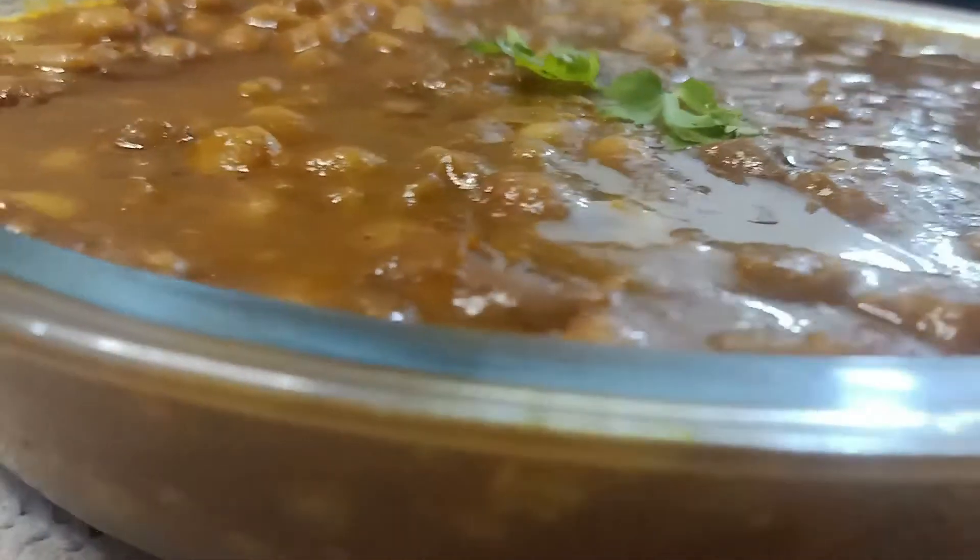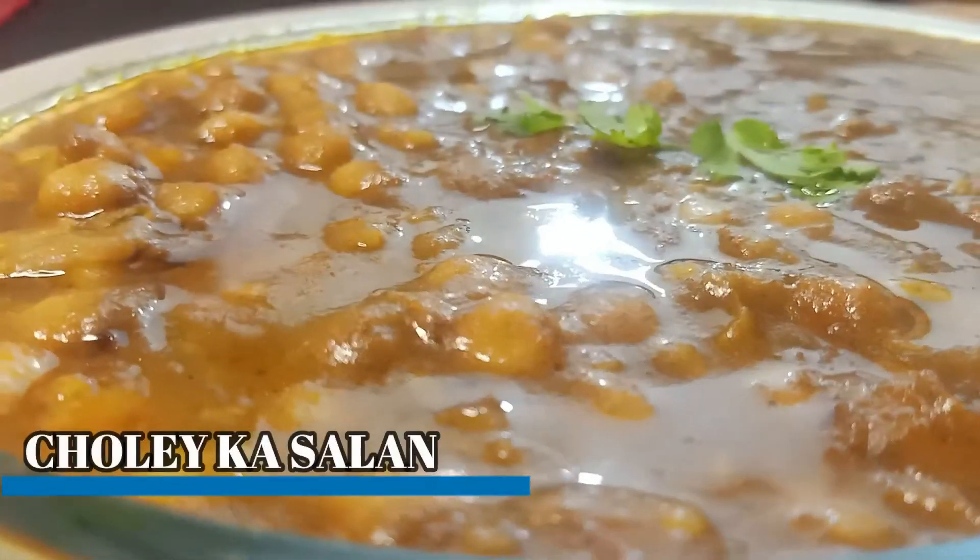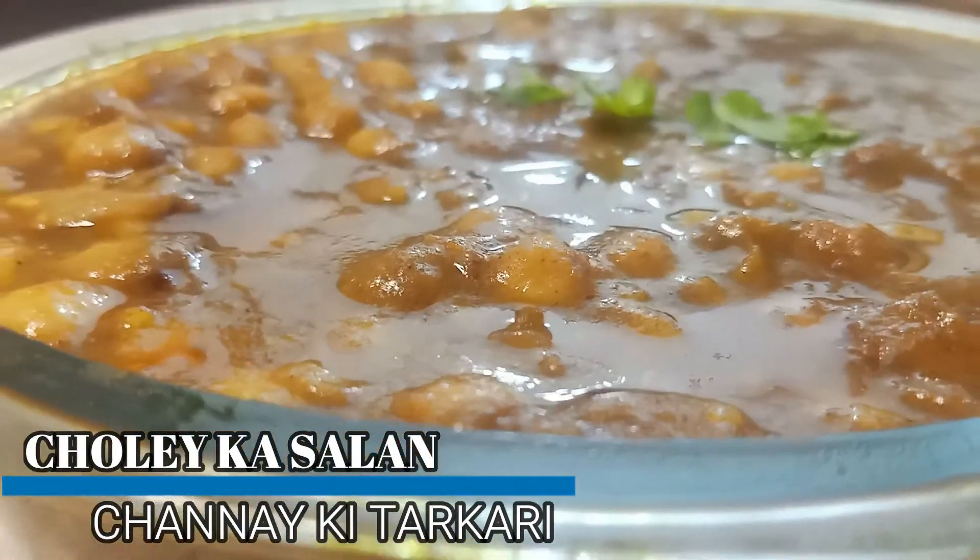Hey everyone, I am Saniš Morshda from Proshia Fat Home. Welcome to my kitchen, the Proshia Fat Home Kitchen. Today I am going to make all of you.